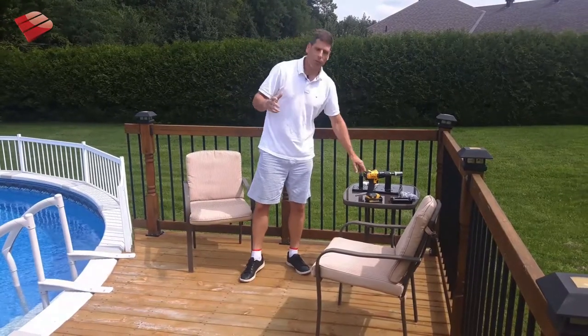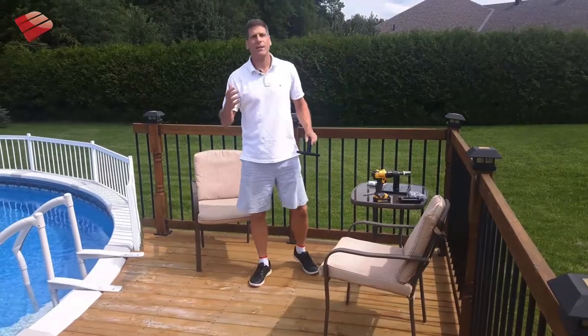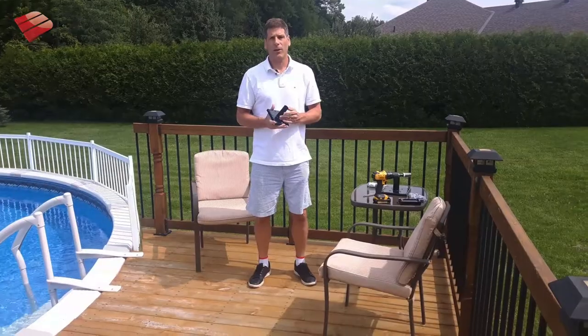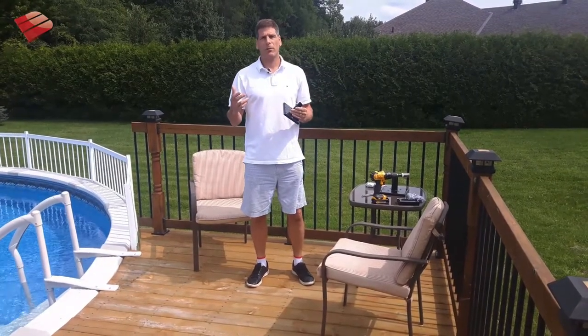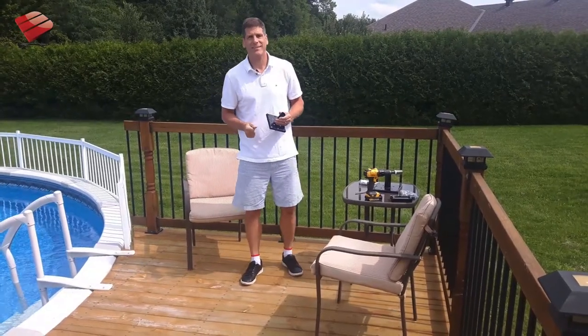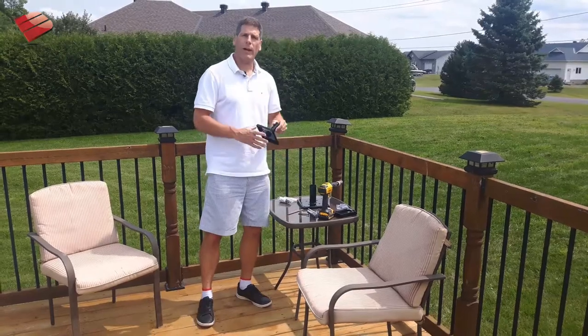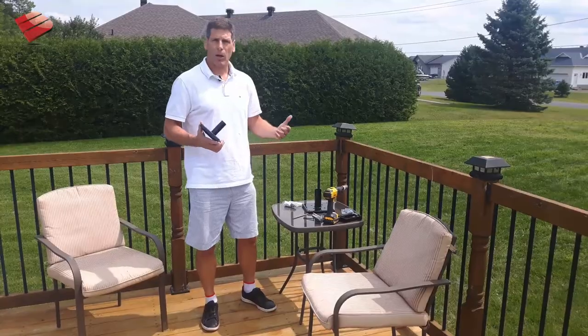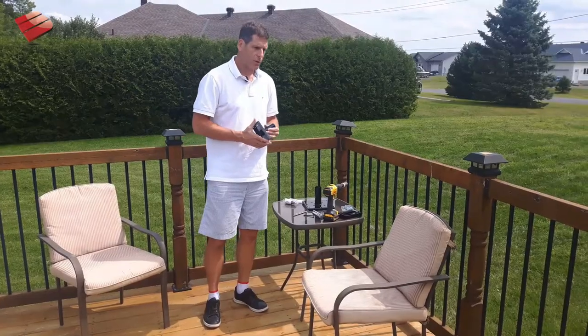Are you planning on building an above-ground pool deck this summer? If you are, I've got a couple tips for you. Hi, I'm Rich Bergman from Decks Go, and one of the ways you can install your railings to a wood deck like this very easily is using the Titan Wood Post Anchor. We decided to use it on this project primarily because of the speed, ease, and the lack of carpentry skill required.